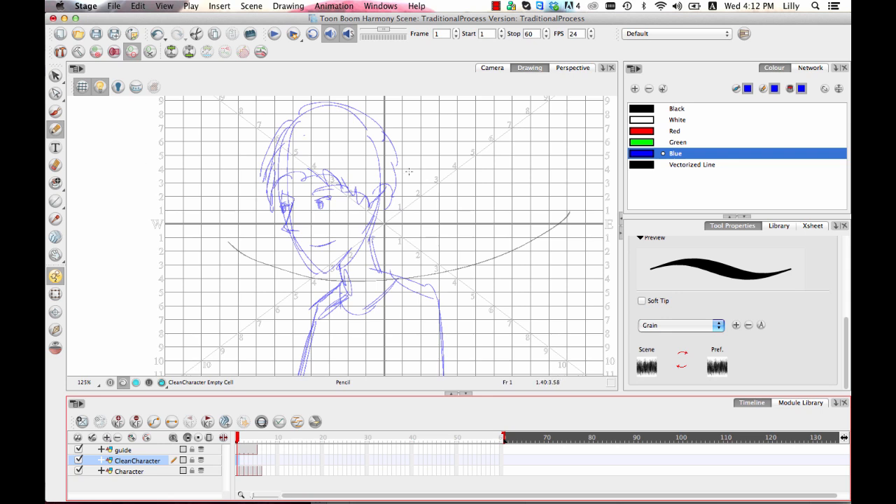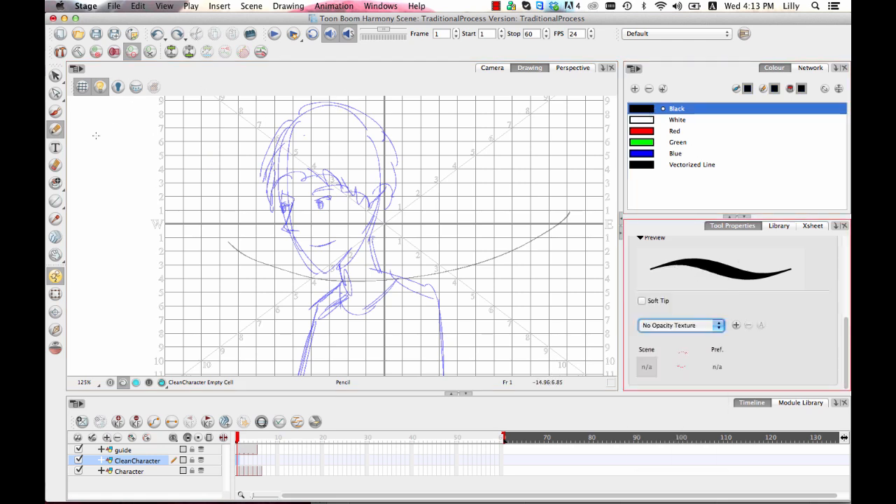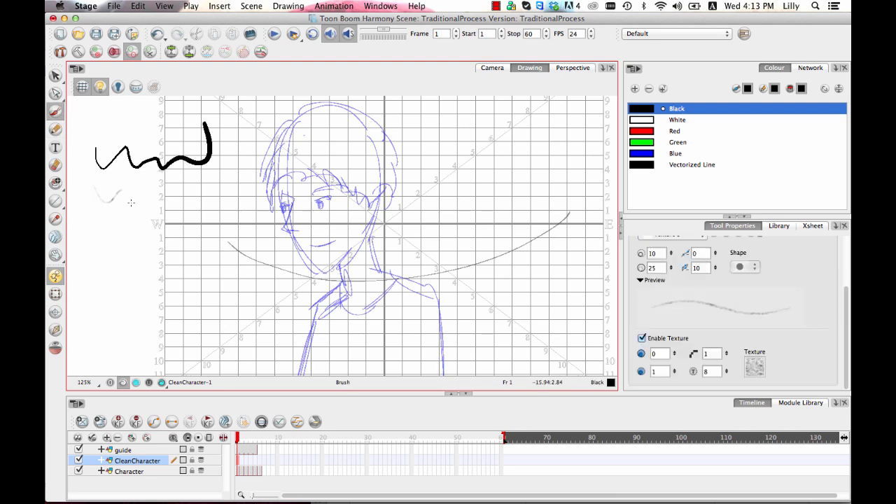When you're looking at drawing digitally in Harmony there are two types of lines that you may want to draw with. There is your pencil line and there's a brush line — I'm just taking off the texture. Let me do this here in black so that we can check it out.